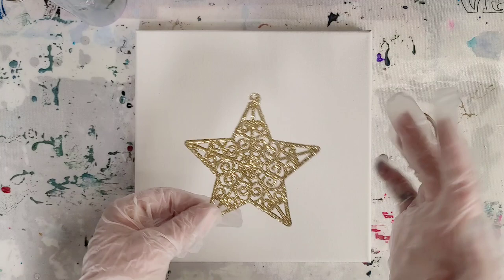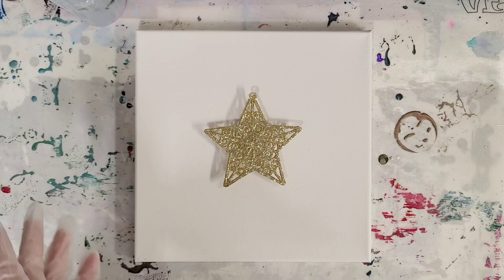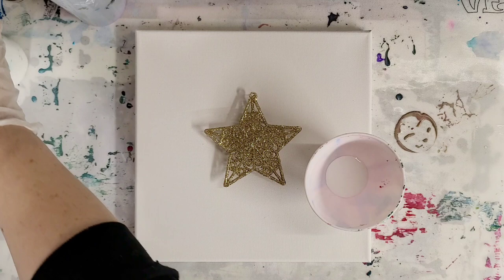I took the little string off. There is obviously glitter on here so we might get that into the painting, but that's okay. I'm going to put a little bottle cap under here just to raise it so it's easier to take it off the canvas when I'm done. I'm going to use a color combination I don't think I've ever used — just white, black, gold, and silver for this one.